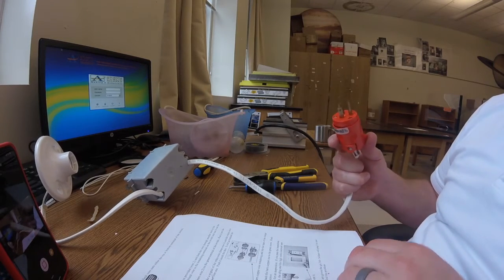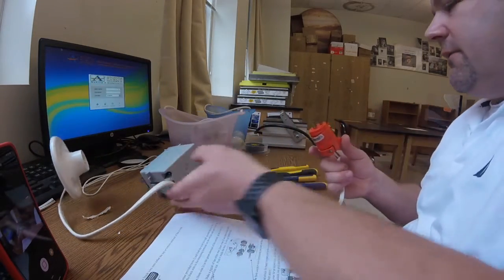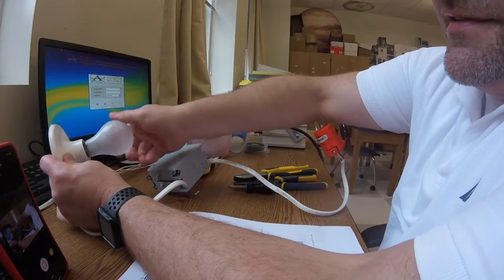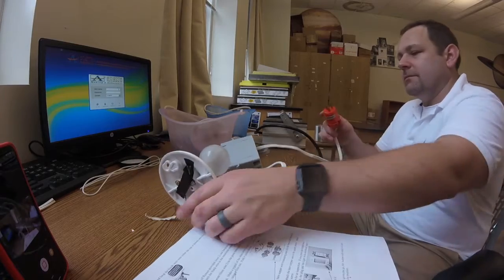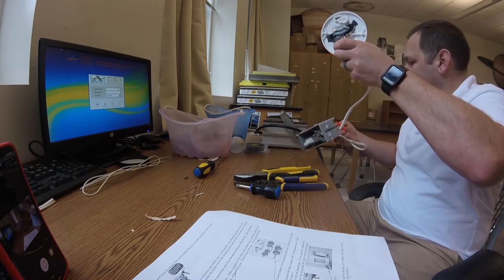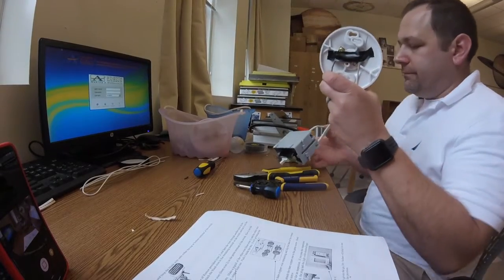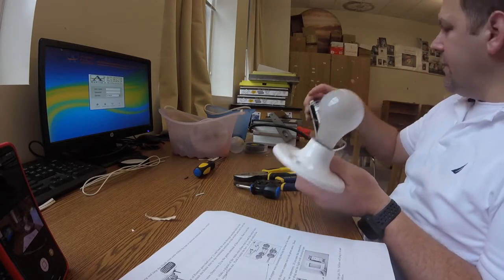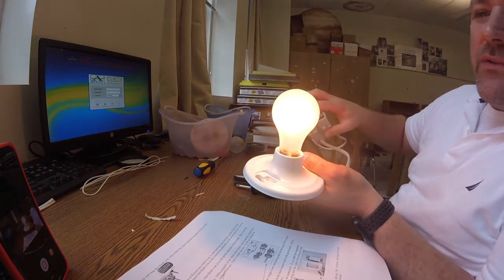I'm going to plug this in and see if my light switch works. If everything works, the light should come on — let's hope it does. I've got it plugged in, light switch is off. Let's see here — ta-da! Working circuit.